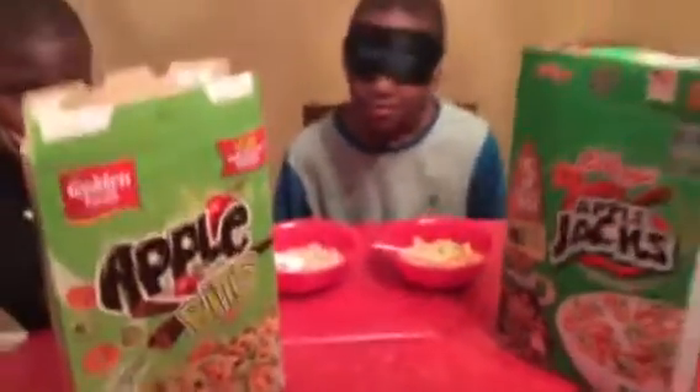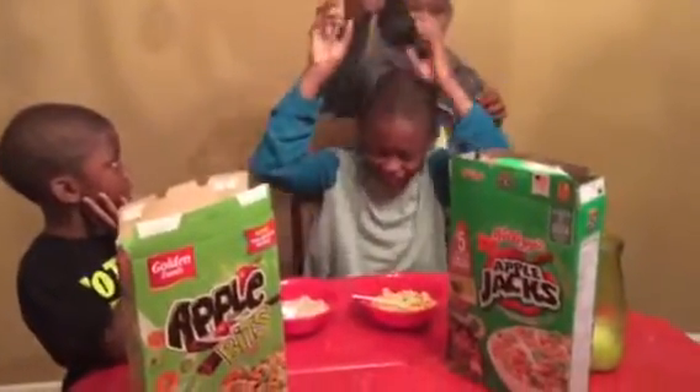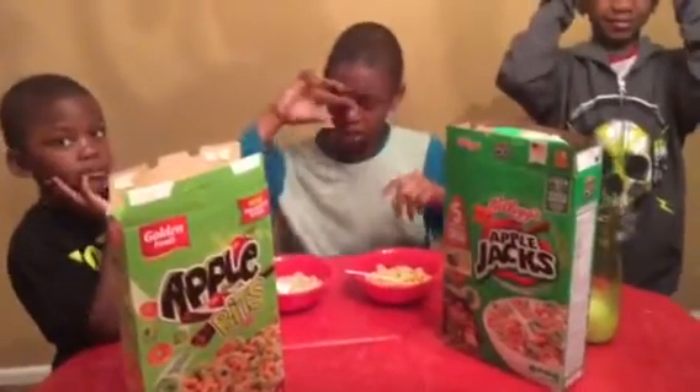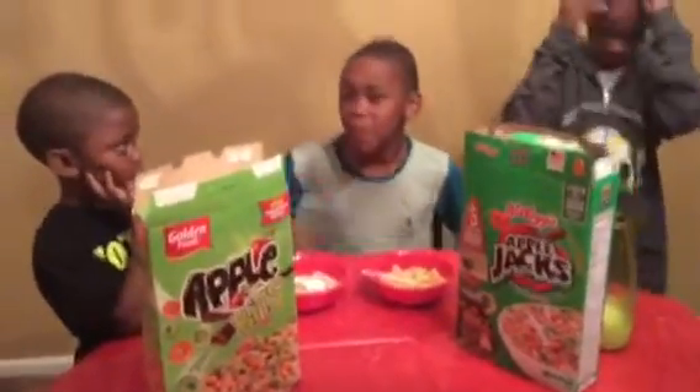All right, Bryce, you can take off your blindfold if you'd like. So the Apple Jacks tasted better, huh? But how did B taste — it doesn't taste bad, does it? No. So there it is. My son liked the Apple Jacks better than the Apple Bits. I'm going to give it a try too.